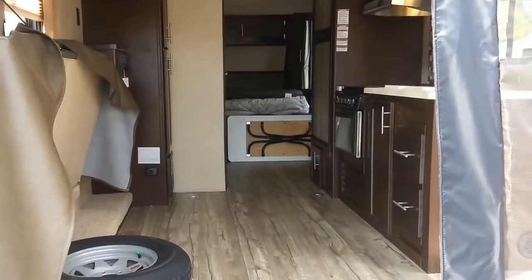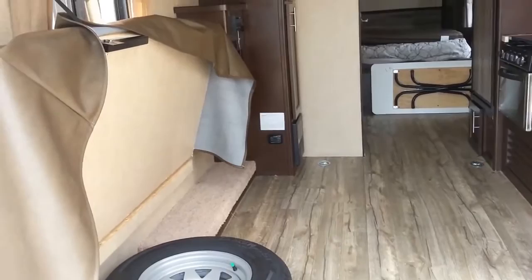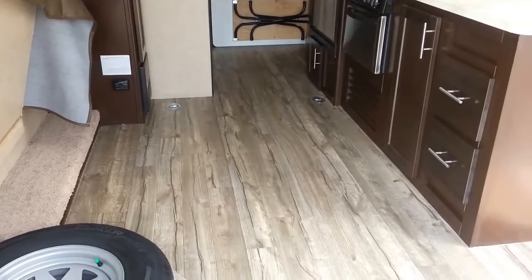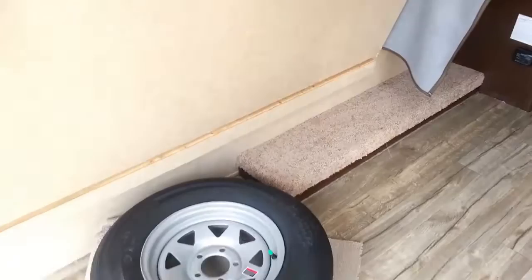I just flipped up the couch and moved the table and everything up front. This is the full cargo area in the 19RR. It took me maybe a minute to flip everything up and out of the way — it's real easy, very simple to do. This is the cargo area, great for a bike or a four-wheeler. If you're lucky, you might get two bikes in here, or a bike and a four-wheeler — it's basically a puzzle.